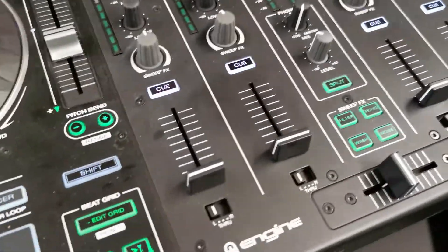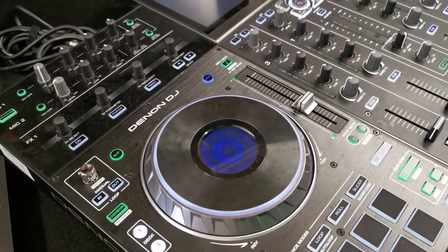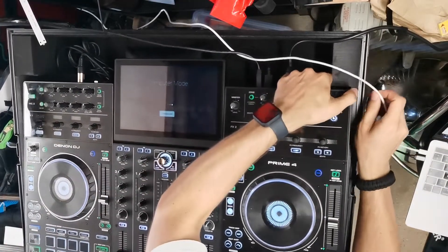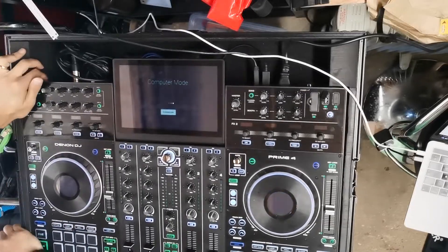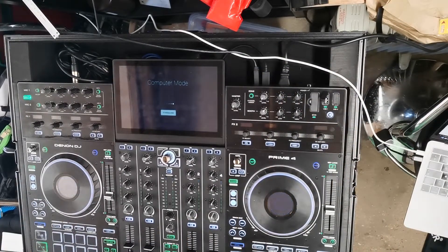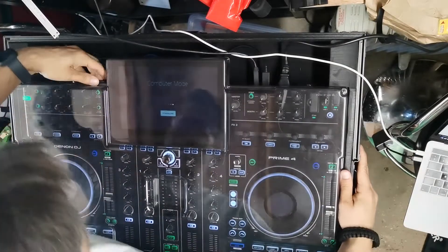So what we're going to do now is pop the Prime back in the case properly, and then see if I can fit the deck saver on. Let's do a live test. There we go, let's move the Prime back into position. Let's plonk it where it's supposed to go — in there, all the way in. Nice. We've got a slightly bigger gap on one side than the other, but fingers crossed we're okay. Here we go, deck saver time. Before, this would not fit on there properly. Let's push it down the sides, push it down the edges. It's going flush all the way round. Cool.